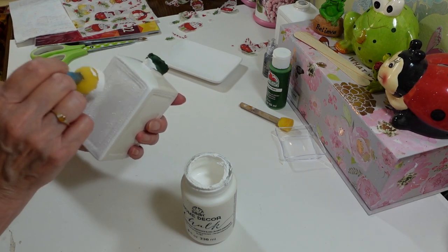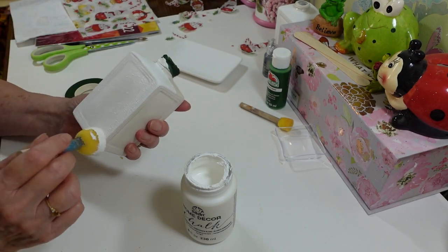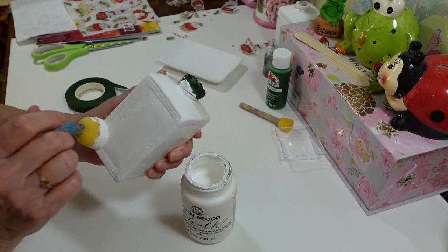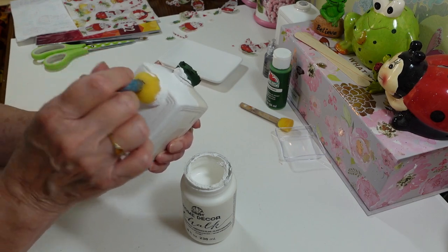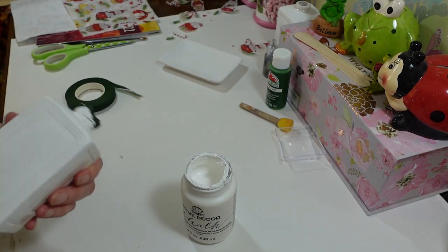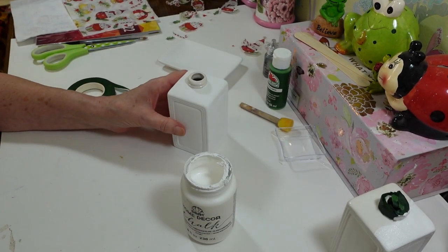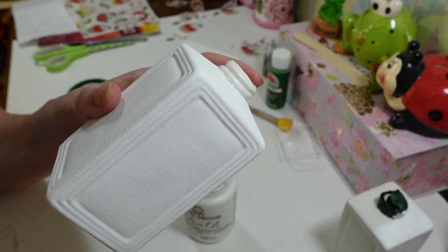After I get a good coat on, I like to just pat it to give it a little bit of texture. When you decoupage your images over it, that texture kind of hides all the little edges. Just smear it on and give it a few good taps so you don't see any brush strokes. It has quite a bit of texture when wet, but after it dries it's really not much at all — just a really nice pretty white.